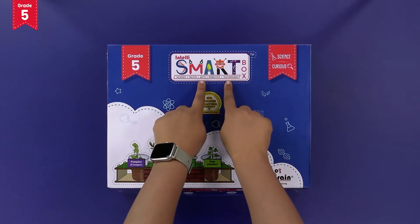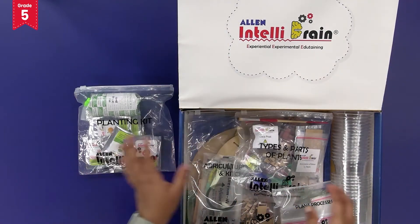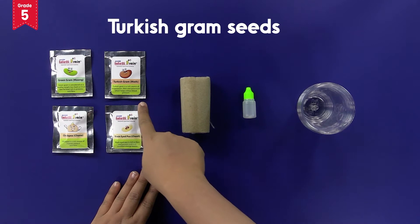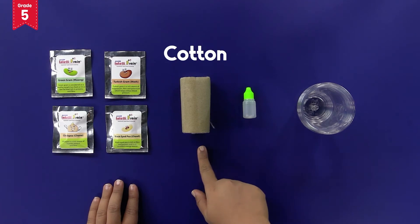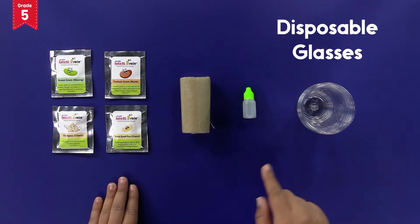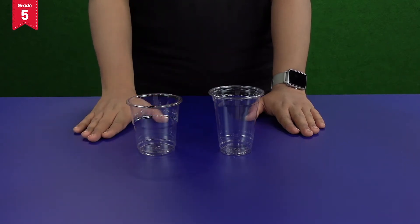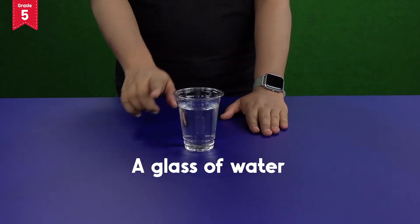From the IntelliSmart box, take out the planting kit and the disposable glasses. From the kit, you will need green gram seeds, Turkish gram seeds, chickpea seeds, black eyed pea seeds, a packet of cotton and a dropper bottle. Also take out four disposable glasses from your IntelliSmart box. Your IntelliSmart box contains two types of disposable glasses — you need to use the bigger ones for this activity. You will also need a glass of water from your home.